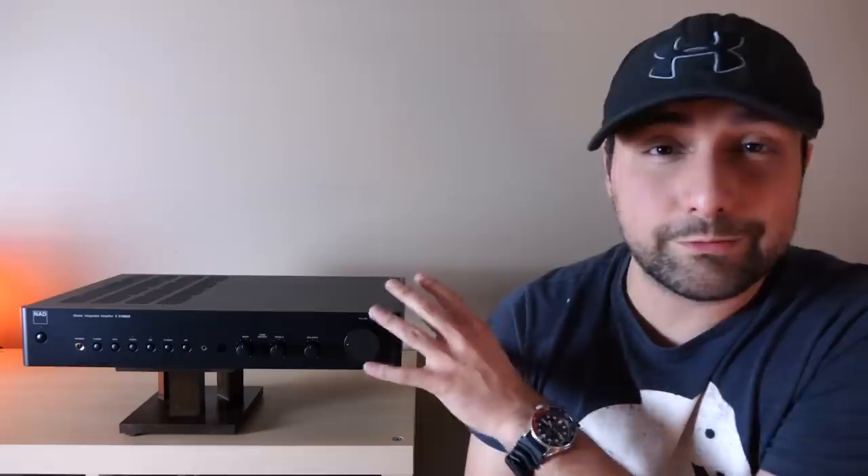I want to highlight a couple of strengths unique to the 316 V2 for the price, starting with dynamics. You look at this unit — slim, only 40 watts per channel — and think it won't be that dynamic, but the bandwidth built into the circuit enables really good dynamic range, both micro and macro. I'd say it's definitely a cut above Denon, Marantz, and the usual suspects at this price point when it comes to dynamics. The noise floor is also very low — even connecting Klipsch speakers, there's no hiss, which I always appreciate.